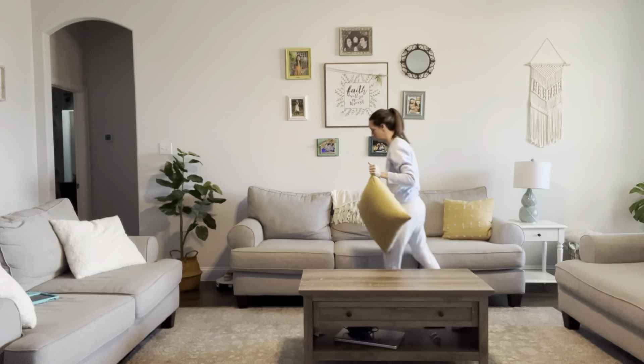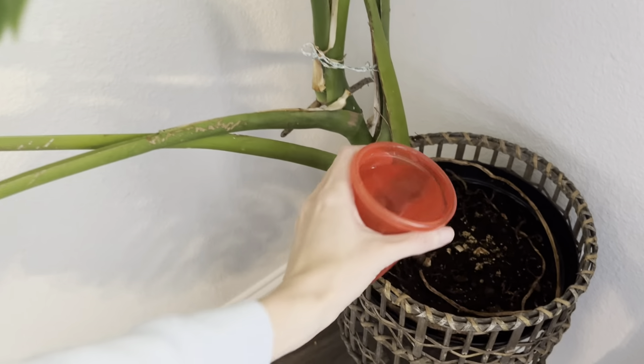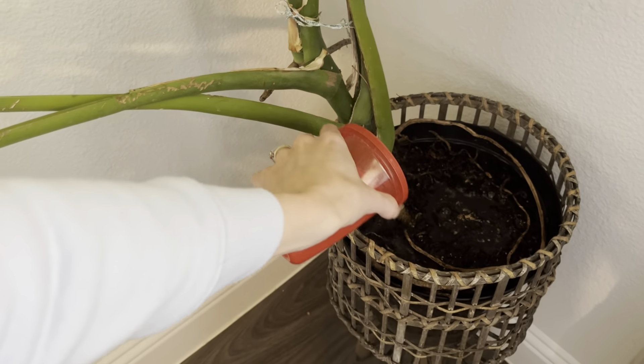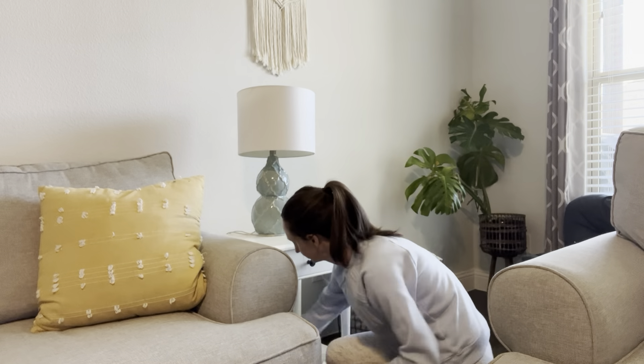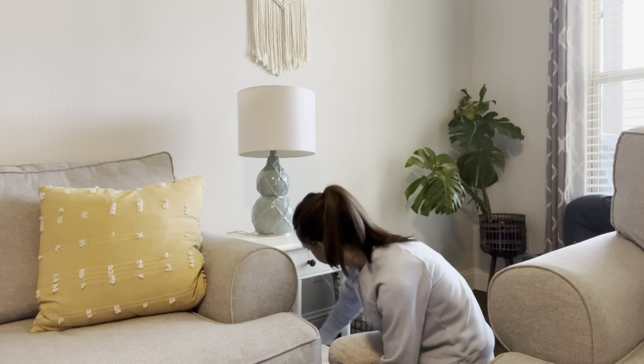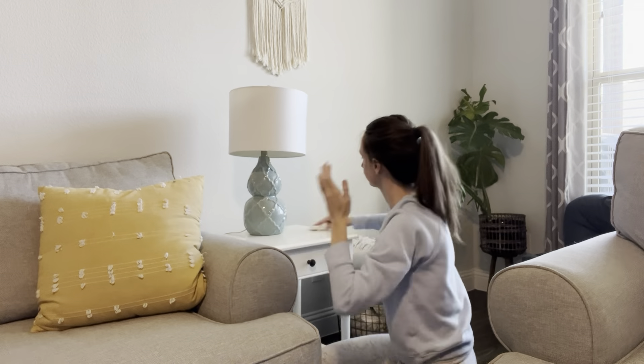I've been using that and then also I had to give my plant a little bit of water. I don't know how this plant is still surviving — honestly, I've had it for like two years and it's still hanging on. And then I decided to also just clean off the side table because it was pretty dirty.